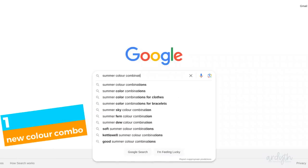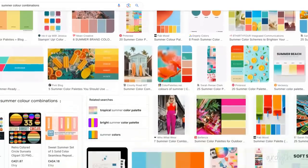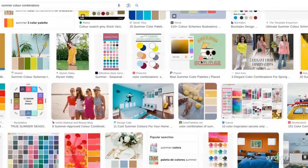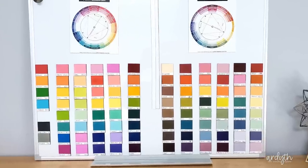The easiest and most impactful idea is to try a new color combination. If you struggle coming up with color combinations, just google it. I googled 'summer color combinations' and I'm getting lots of bright aquas, pinks and yellows, and I just scrolled until I came up with something I like. My next step is to try and translate those colors into the inks I have.